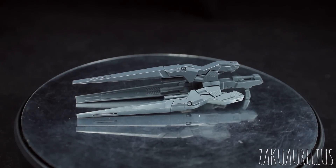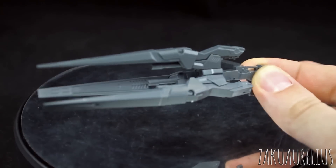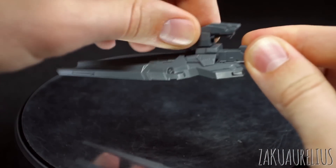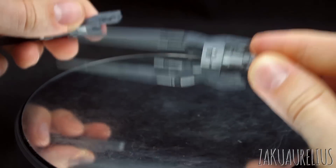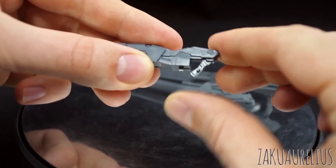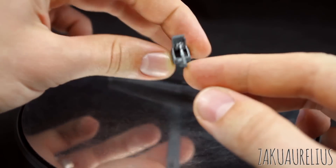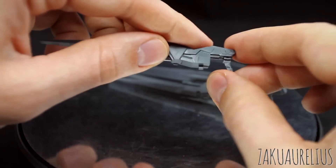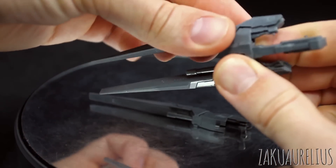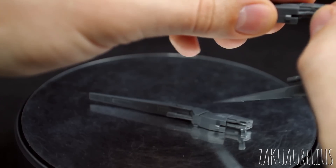What you get with the set is just this main rifle here, which is probably going to be a little bit on the heavy side. You can take off these three parts — they just slide into there. Each one has its own individual handle, which just rotates down like that. Each handle has its own little peg, which you can use for pegging into the hand of the Wing Zero. I believe one is different and two are the same, so let me slide these other ones out just to check.